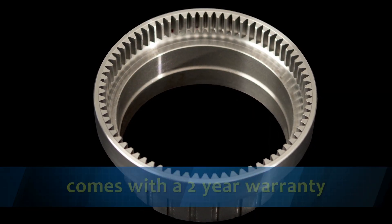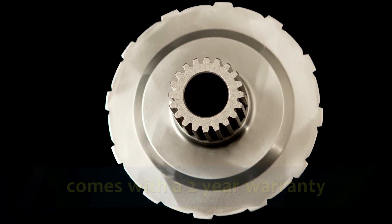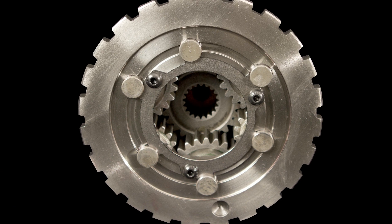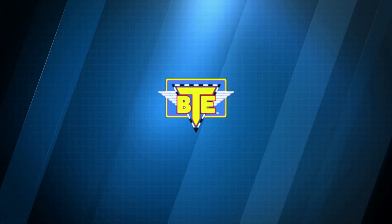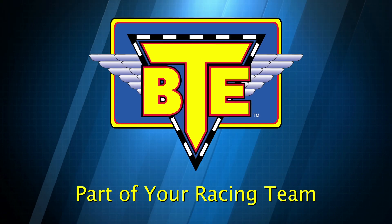All BTE planetary gear sets feature a two-year warranty against any failure and are available in a variety of ratios and lengths. Bringing you the newest in racing technology, BTE is part of your racing team.